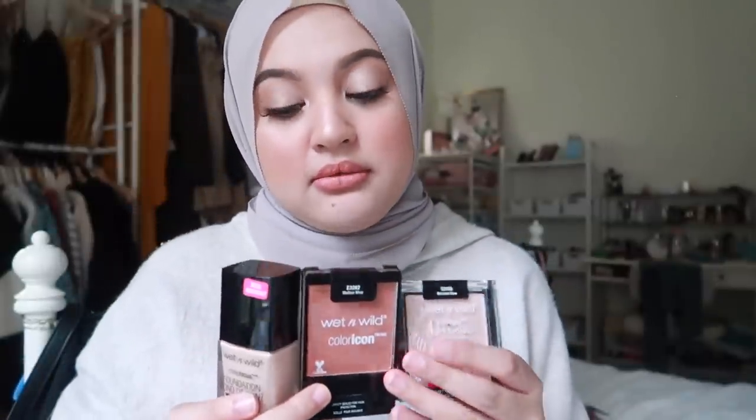Yes go buy now - 3 things if you need to get something from Wet and Wild and you can only buy one, get any of these 3 okay: this foundation, this blush in Mellow Wine, and this Blossom Glow highlighter. Get 1, 2, or all 3. If you beli, tag me on Instagram story! Also, korang boleh tak puji kat i kat comment - oh my god Nisha muka you dah small?